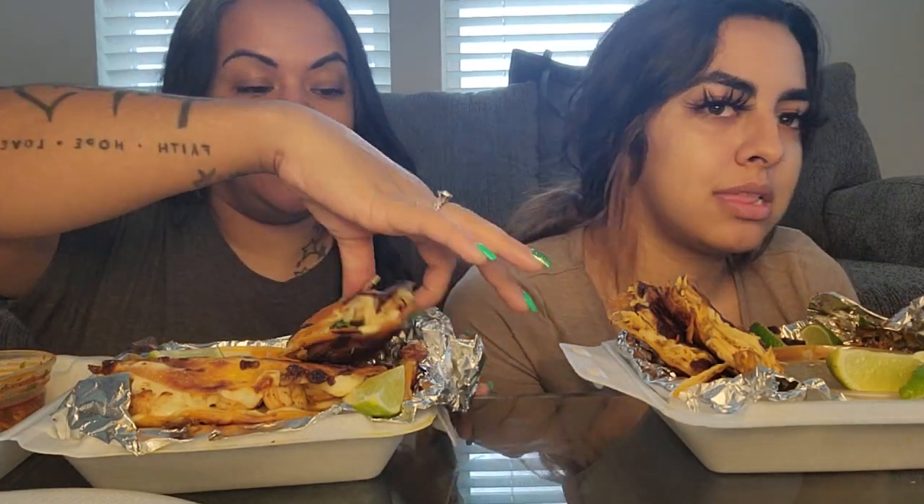What's going on YouTube? I'm back with another video. So I know I've been gone for a little minute, but we'll get into that subject a little later. So today's menu, we are having Bria tacos. I have two chickens and two shrimps.